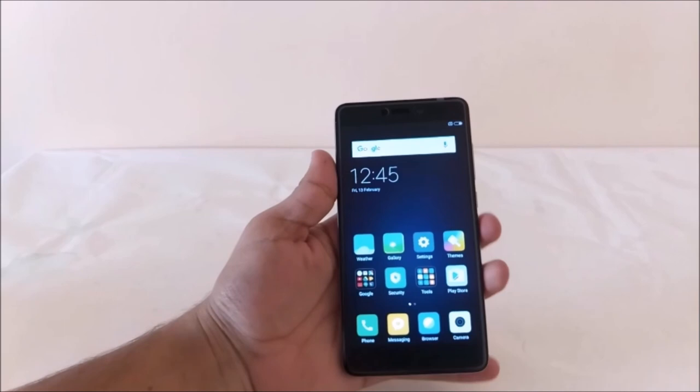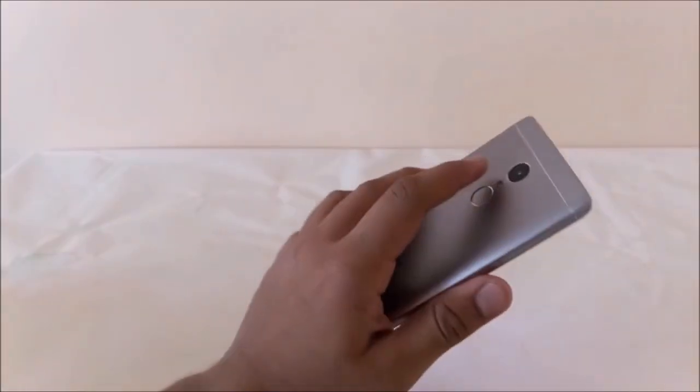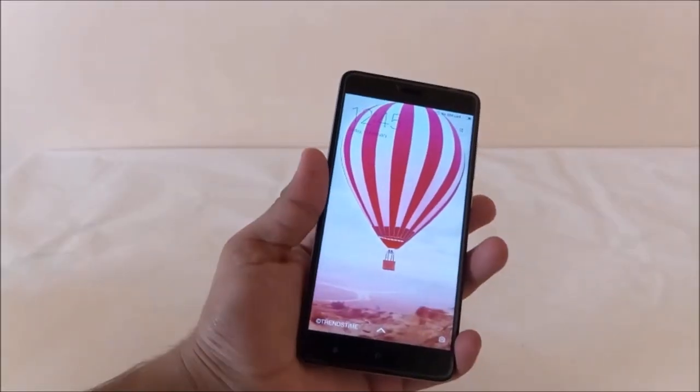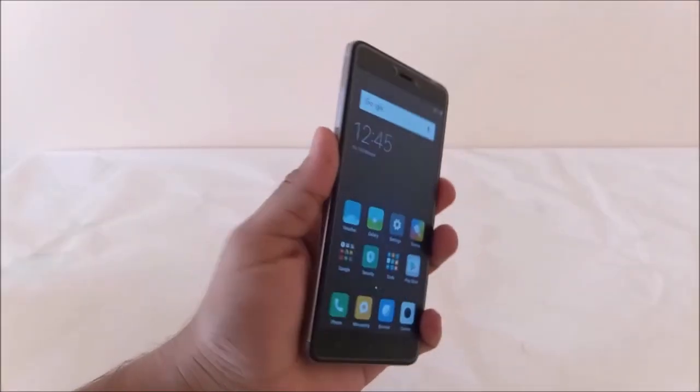I have already set up the fingerprint scanner on this phone. Let me show you how quickly it responds. As you can see, it responds very fast and unlocks the device within a fraction of a second.